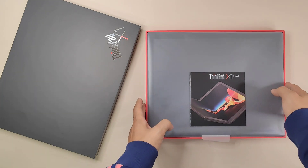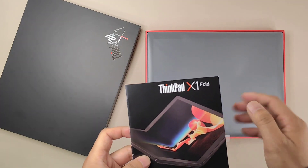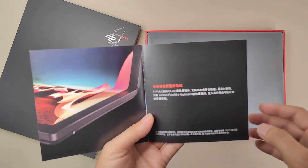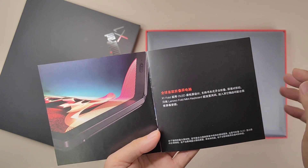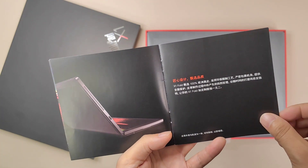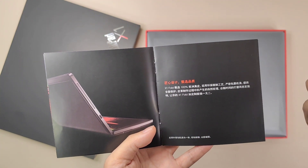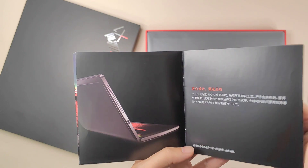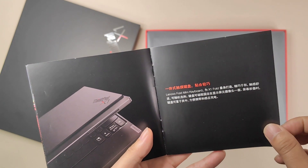Now I open it. Before the X1 itself, we find a ThinkPad X1 booklet — I think it's the instructions. Here we can see it says 'world's first foldable PC.' Also, the cover of this personal PC uses real leather for European countries, so it's a very luxury design — not fake leather.